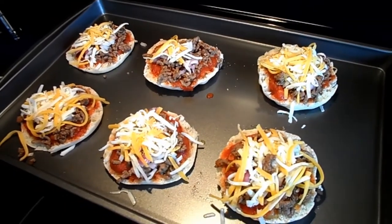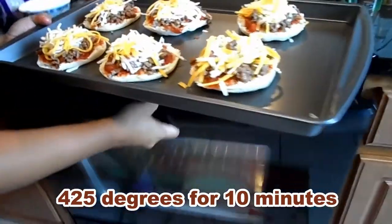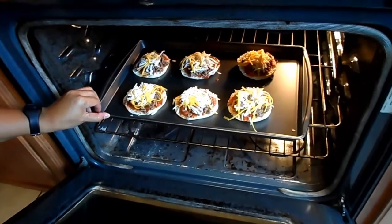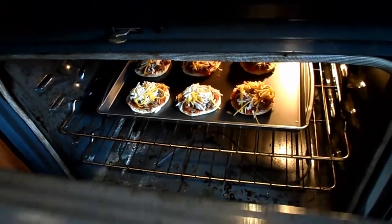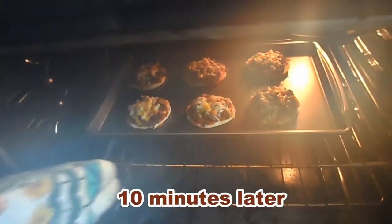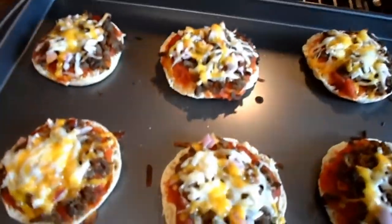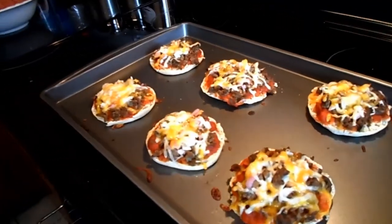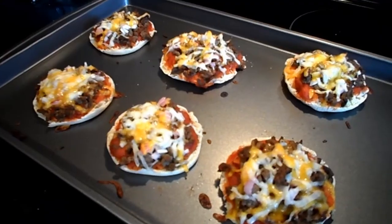Add the cheese and we're going to stick this in the oven for 10 to 25 minutes, or until the cheese melts. Let's see if it's done — here we go, that's my English muffin pizza burger.